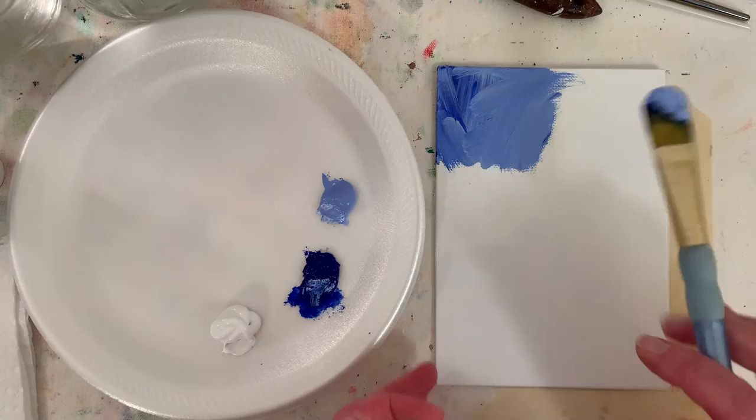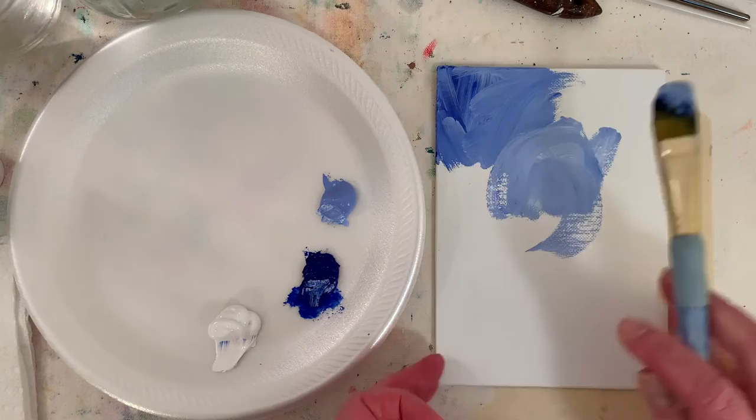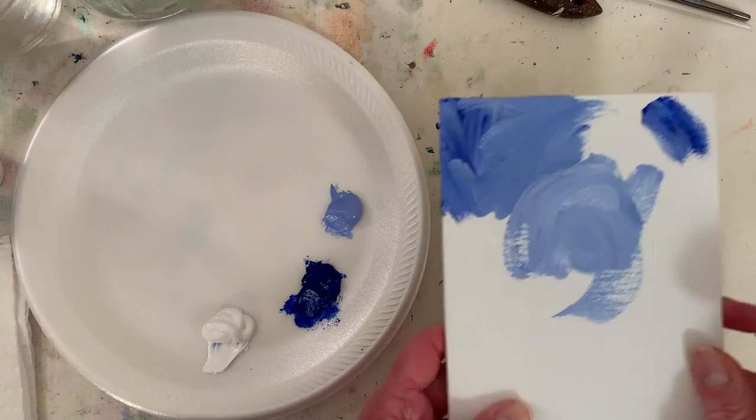I'm just going to paint a squirrelly background and I'll probably stop here in a little bit and dry it with a hairdryer. I'm picking it up so hopefully it's not too wiggly for you guys so I can paint the edges.